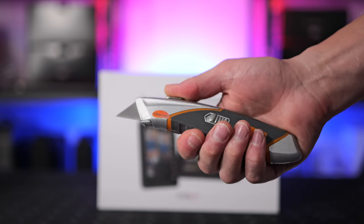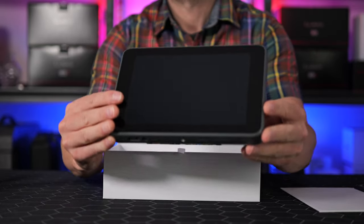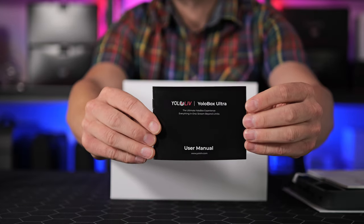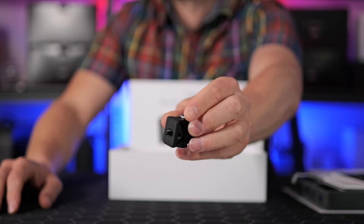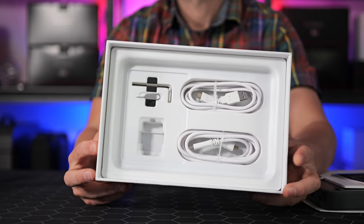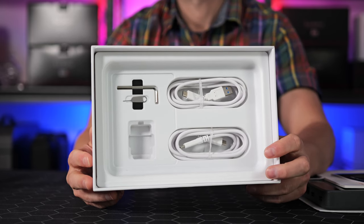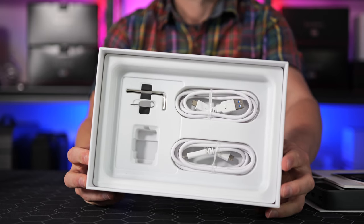Let's talk about what we get in the box. Included, we get everything we need: a high quality screen protector, the YoloBox Ultra itself, a quick start guide, a user manual, a camera cold shoe adapter for using the Ultra on top of a mirrorless camera or cage, a USB-C to USB-C cable, a USB-C to USB-A cable — the standard USB 3 type with the blue end. We also get an Allen key, and a SIM card door slot tool if you plan on using the 4G capability.